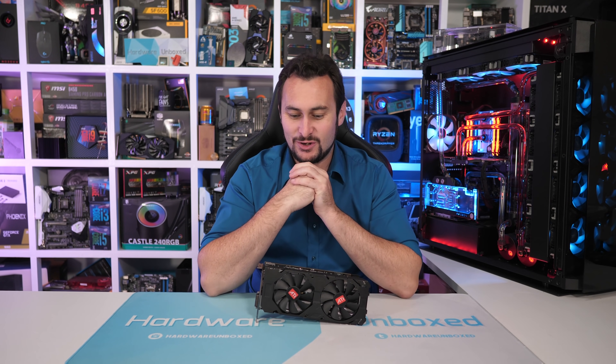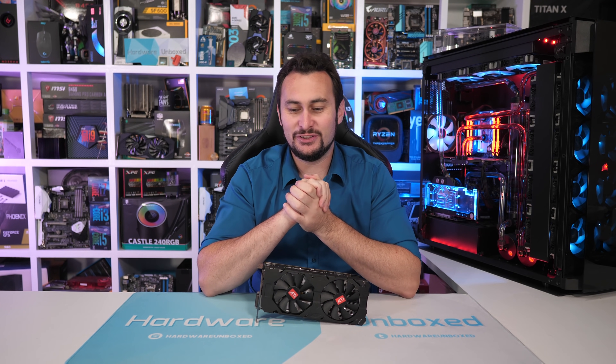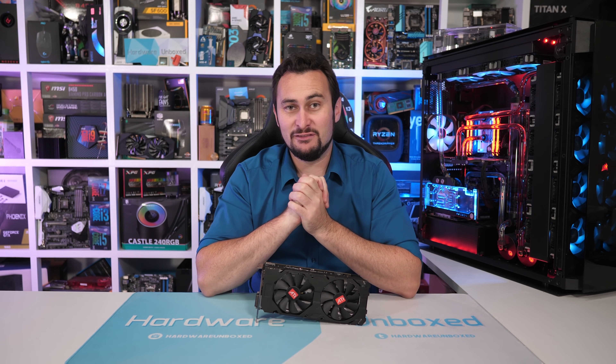Welcome back to Harbour Unboxed. Got a bit of a weird one here. Wasn't quite sure what to do with this, but anyway, we're making a video.